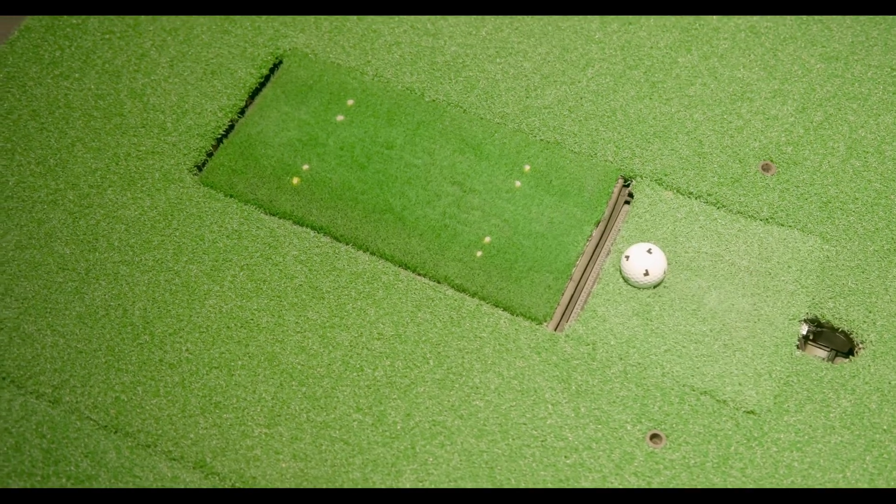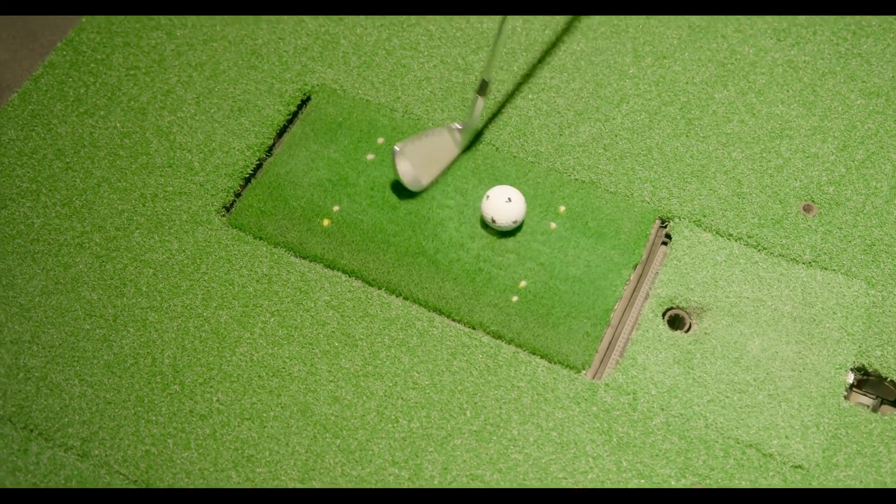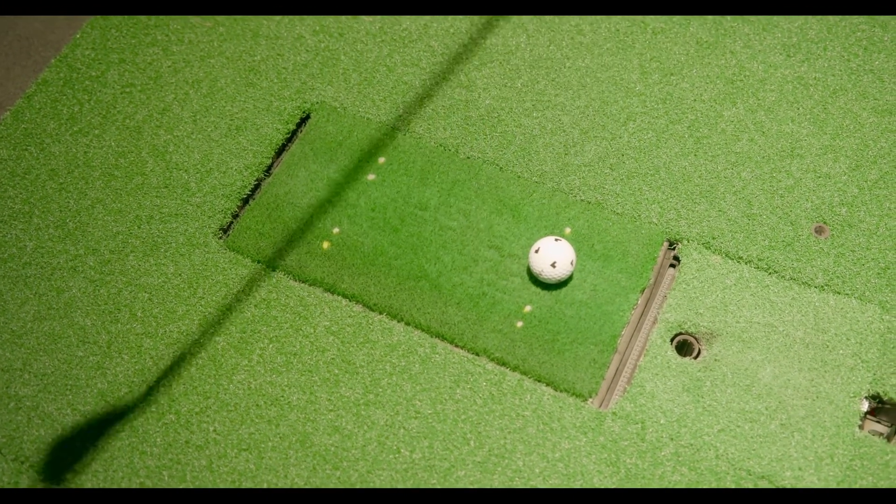If you aren't teeing off, place the ball on the iron mat in between the white dots. It's the most accurate there.